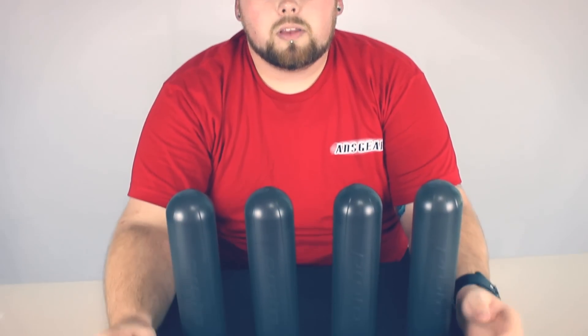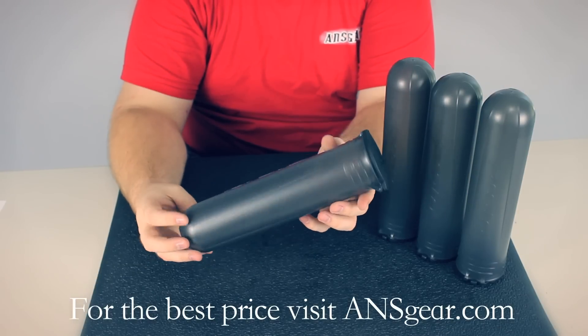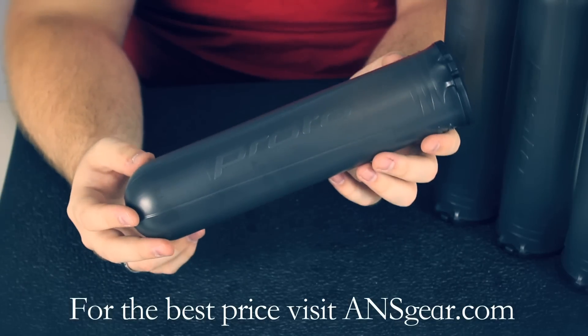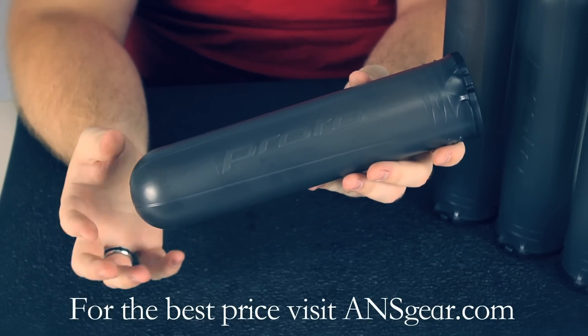Hey guys, it's DJ with ansgear.com and these are the Proto Alpha Pods. The Proto Alpha Pods have a capacity of about 150 balls, so it's a little more than a standard pod.